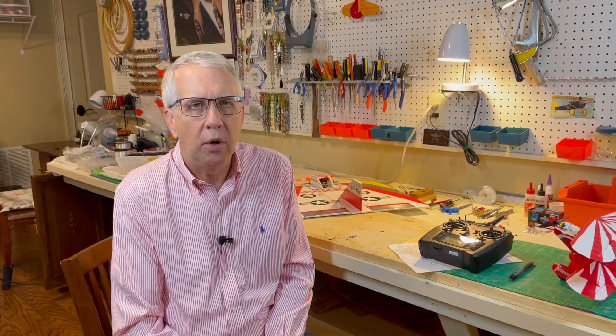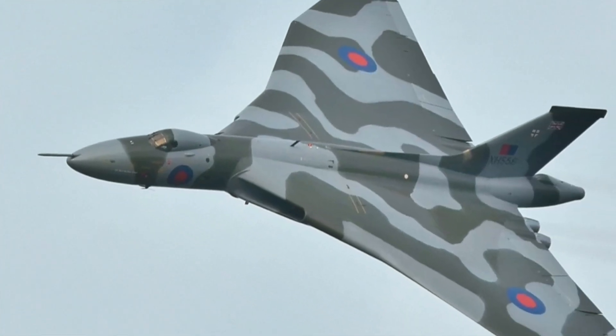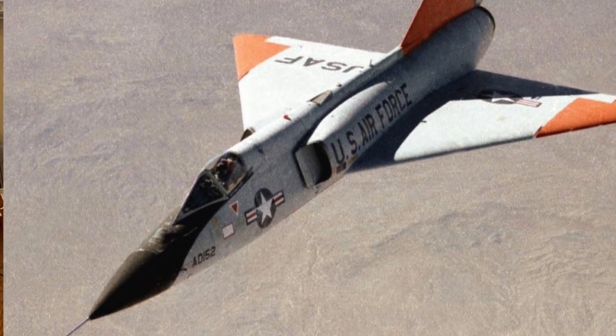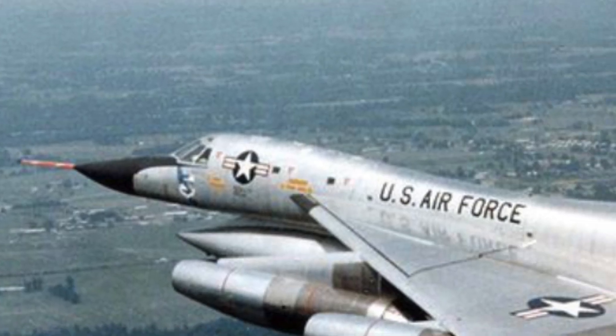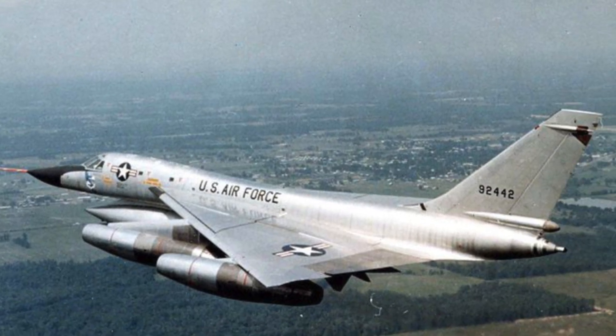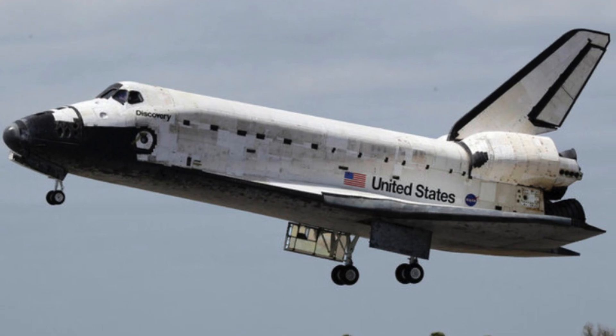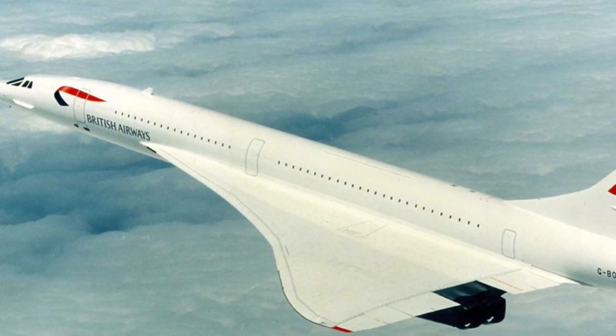Some examples of delta wing aircraft: the British did an early jet bomber called the Vulcan bomber, which was a tailless delta configuration. The F-106 fighter for the US Air Force, the B-58 Hustler supersonic bomber. The Space Shuttle is a delta wing design that uses elevons for its return into atmospheric flight. And of course, the most famous delta wing aircraft we're all familiar with is the supersonic Concorde transport, which is a pure tailless delta winged aircraft.